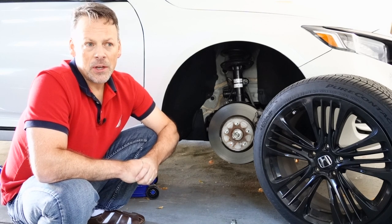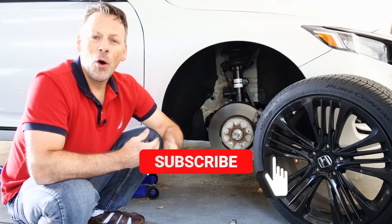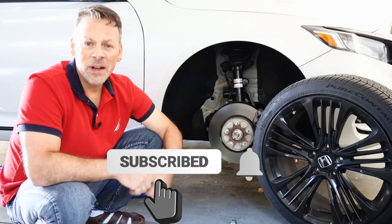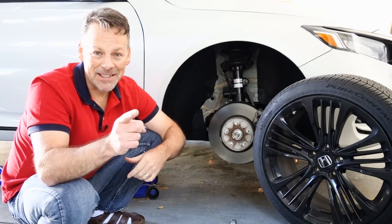Hope you enjoyed the video — and that seems weird because it's at my expense. Hopefully you learned from it. If you liked it, give me a thumbs up. Thank you for joining, and until next time.